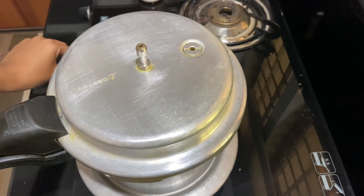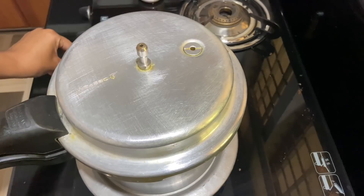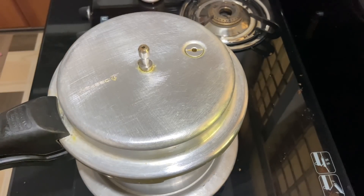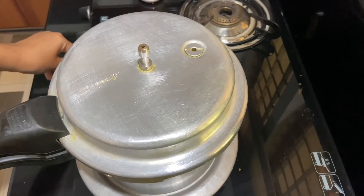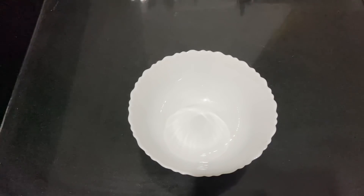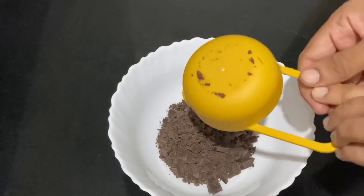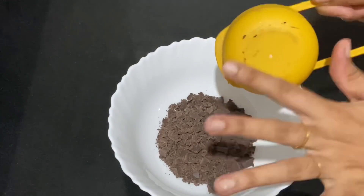If you cook it in 30 minutes, it will be done. You can add ganache on the side of the pan. If you want to make a sponge, you can skip it.